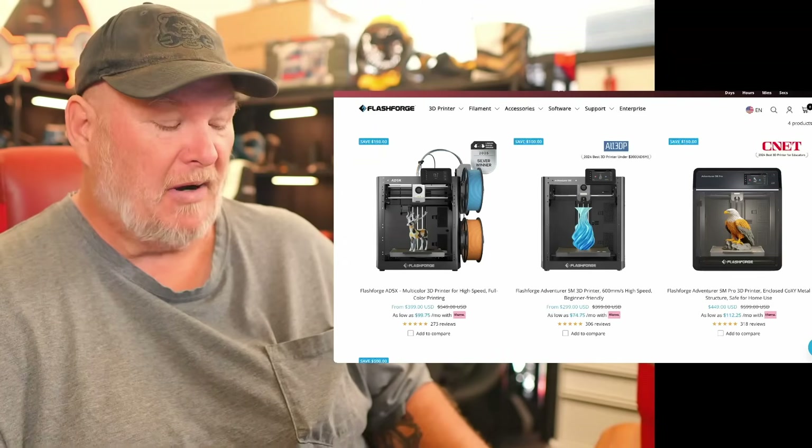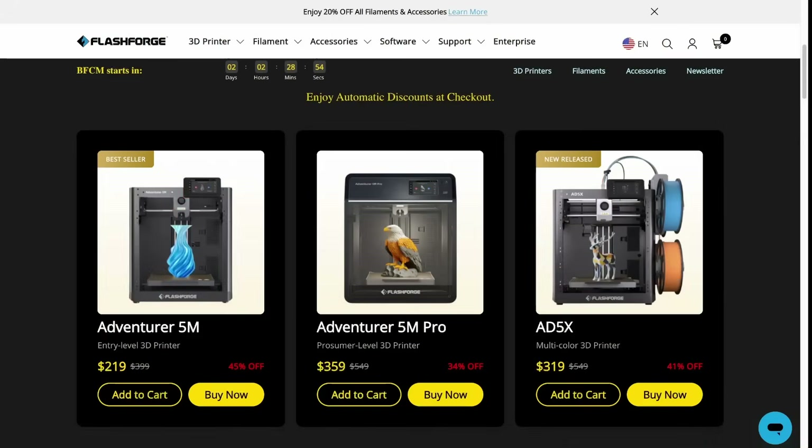Let's talk about the Black Friday sale prices. How low can they really take these? Honestly, pretty low. The 5M is coming in as the basic open frame, single color at $219. Then the 5X — open frame, multi-material color — coming in at $319. So if you want to print multicolor, you're looking at $319. And for the fully enclosed environment, you've got the 5M Pro.